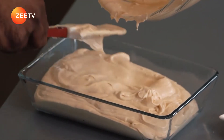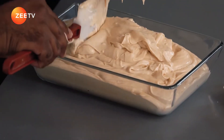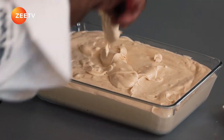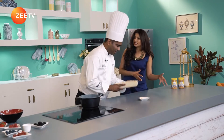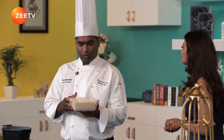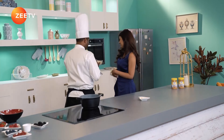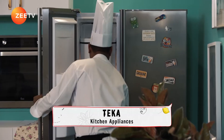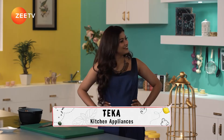Would you mind holding the bowl for me? Pour in a nice layer of the mixture. We're going to freeze it for a minimum of four to six hours. I had pre-made the ice cream and kept it in the freezer so you don't have to wait too long — let me bring that out.